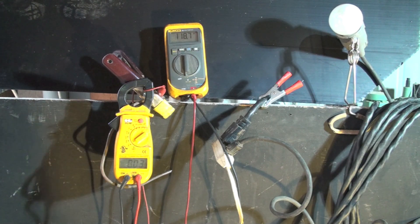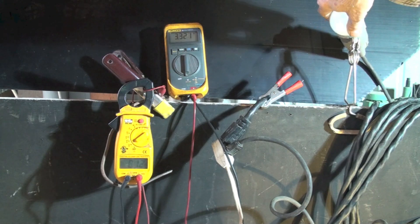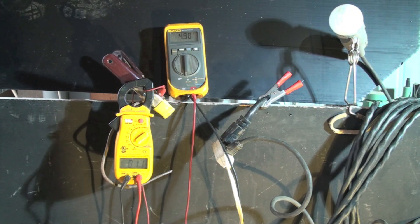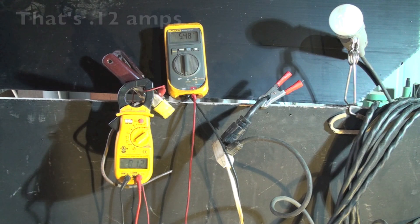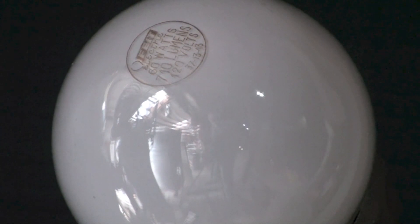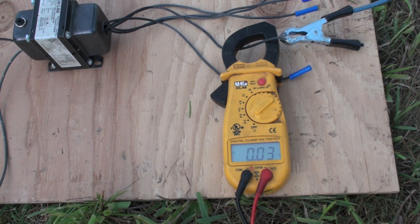The amp probe is reading essentially zero with the circuit open. Now I'm going to turn the light bulb down to where it becomes a load. My voltage dropped to about 5 volts and I have about 1.2 amps draw. I'll turn off all my other lights to see if there's any glow at all in that bulb. It's a little bright out, but I don't see anything in the bulb — and I shouldn't, with only 5 volts going through it. Let's move on to 240 volts.